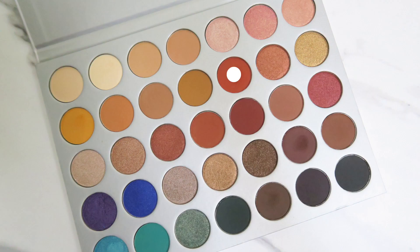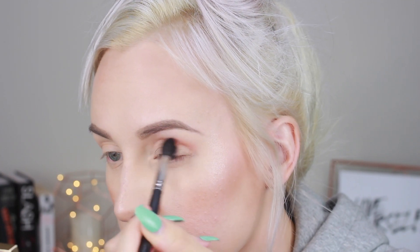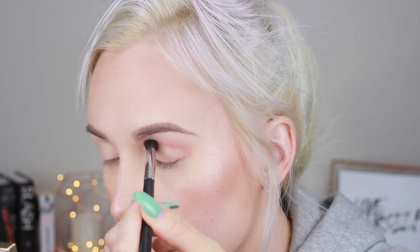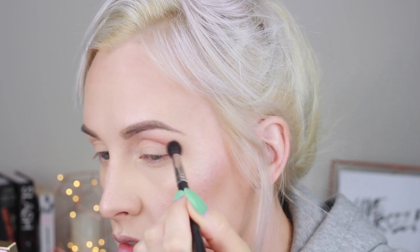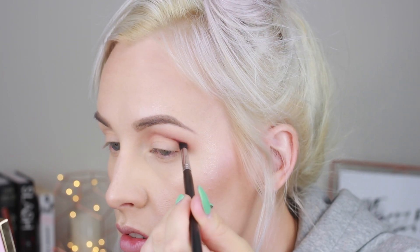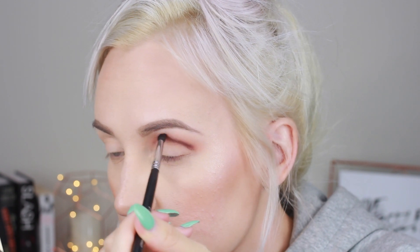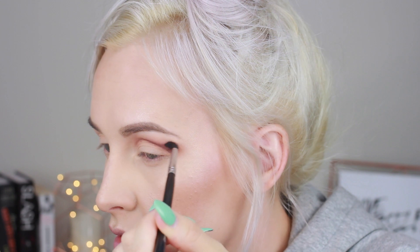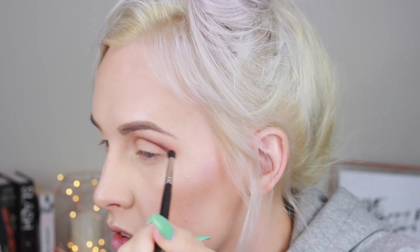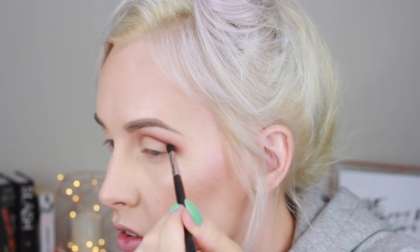Let's dive into the tutorial. First, grab the shade Hunts and use a big fluffy blending brush and apply this as your transition shade in the crease, blending upwards and outwards. Make sure you blend, blend, blend because this is going to be a very intense look. Next, grab the shade Chip — chocolate chip, get it — and apply that using a small detailing blending brush right into your crease, blending upwards.